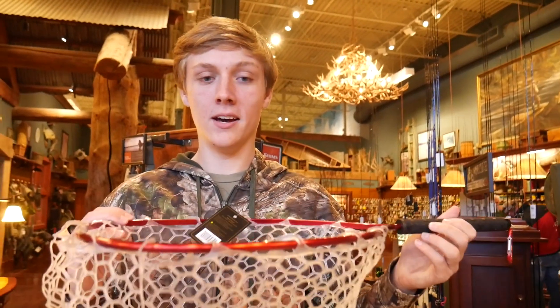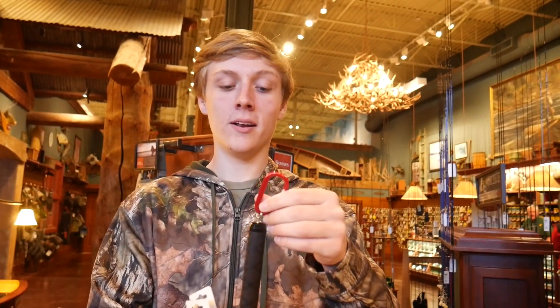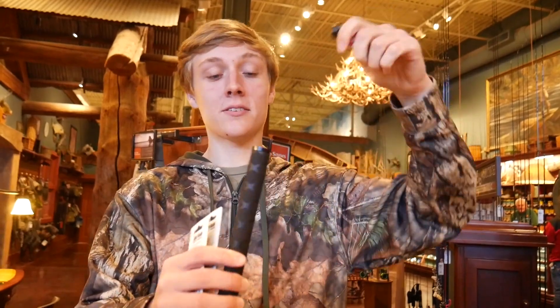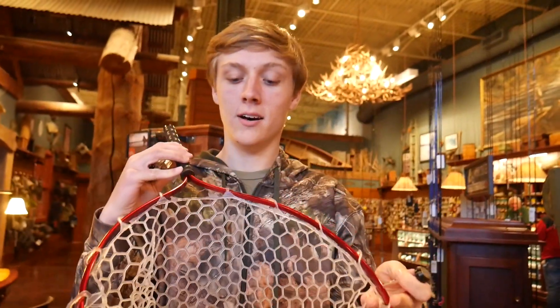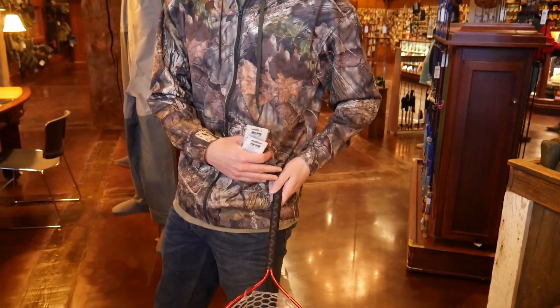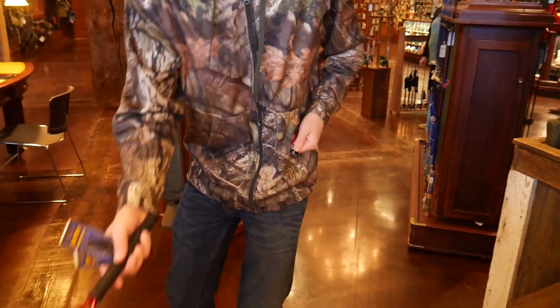I just found the net that I was looking for that I saw online. It's got a little clip that can go on your belt while you're wading through the water, and it's got a magnet right here that detaches — which is actually pretty strong — so you can just easily take the net off your belt and net the fish. When I was trout fishing last time I had my net just tied to my belt and it was really hard to net the fish, but this will make it a lot easier.